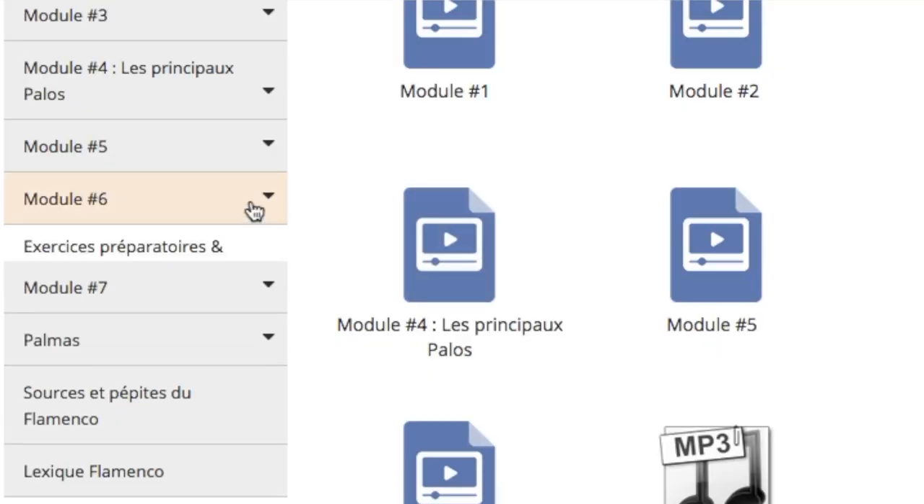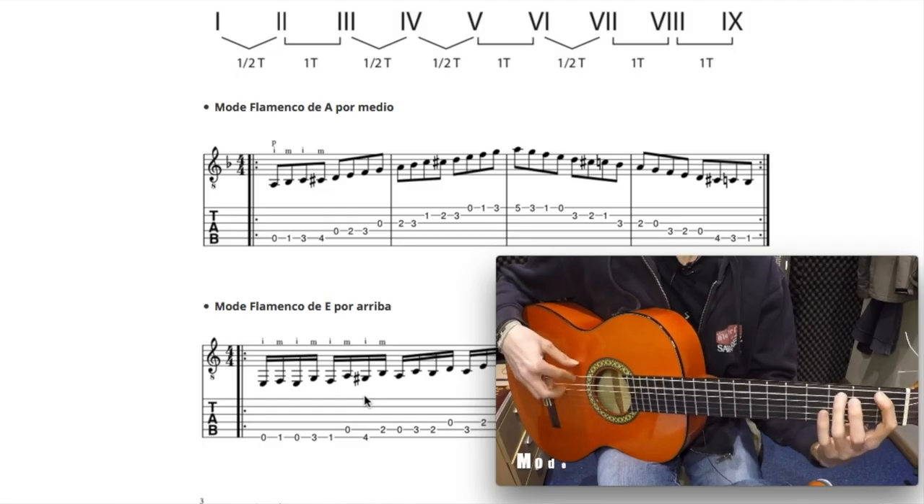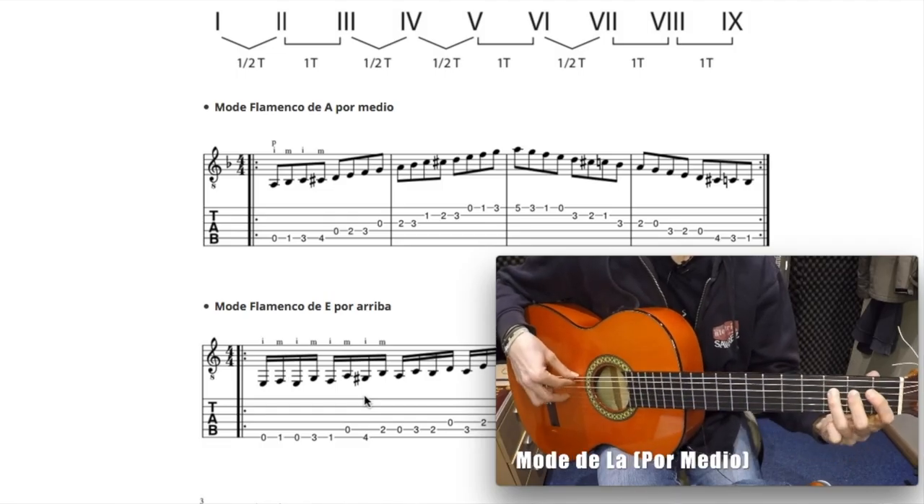Le module 5 sera un regard sur les autres palos. Concernant le module 6, ce sera des exercices préparatoires et quotidiens — tu verras comment travailler directement et précisément avec ta guitare pour t'améliorer sur la plupart des mouvements proposés. Et pour le module 7, c'est un module bonus : la rencontre avec un guitariste professionnel du genre. Il va nous apporter son point de vue, nous montrer des choses, et on va jouer un petit peu ensemble. Ce sera hyper enrichissant.